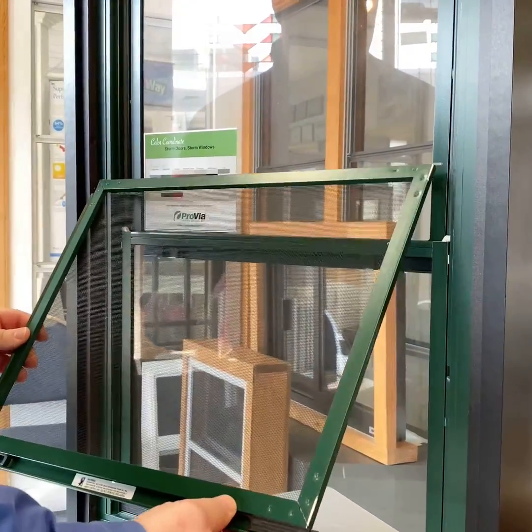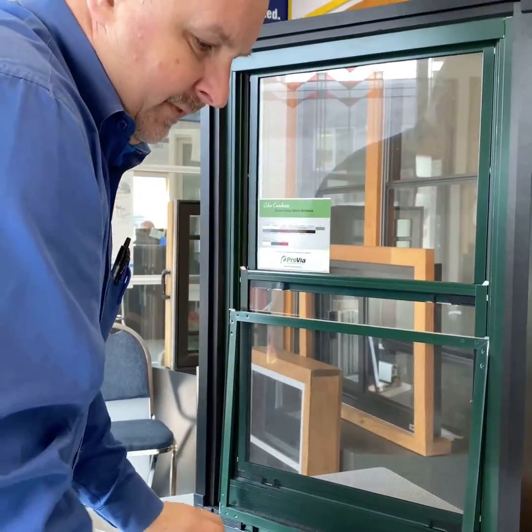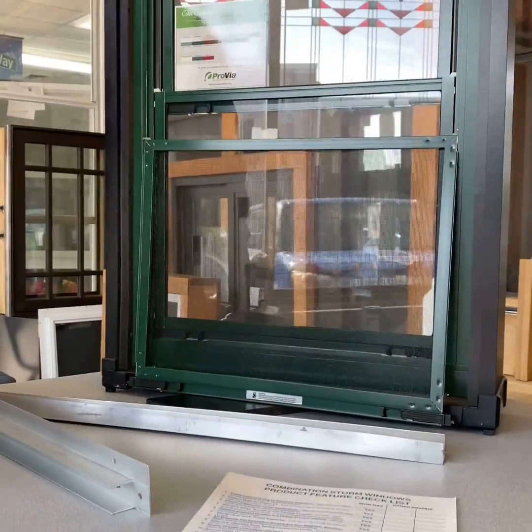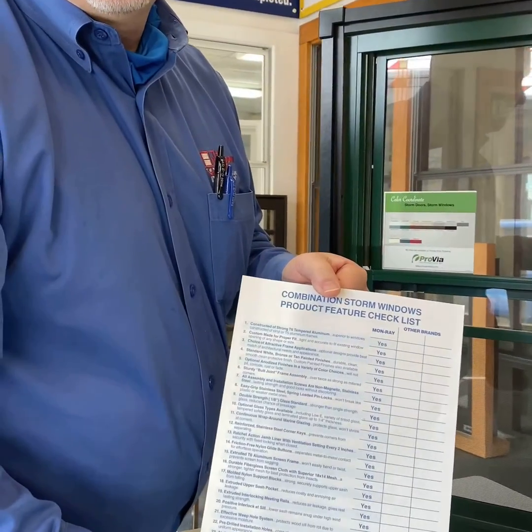If you'd like to know more about the features of the storm windows and all the benefits, here is a few of your checklist items — pick up your own copy of it. Hope to see you there.